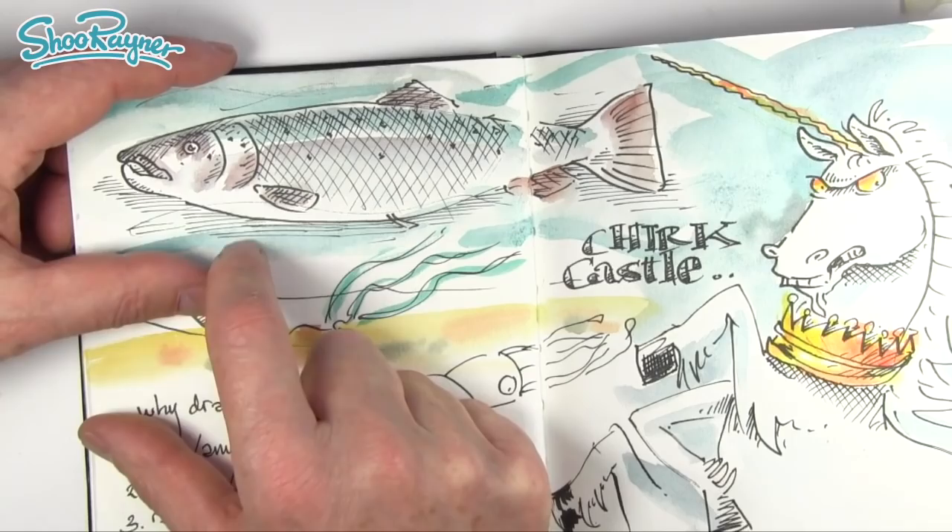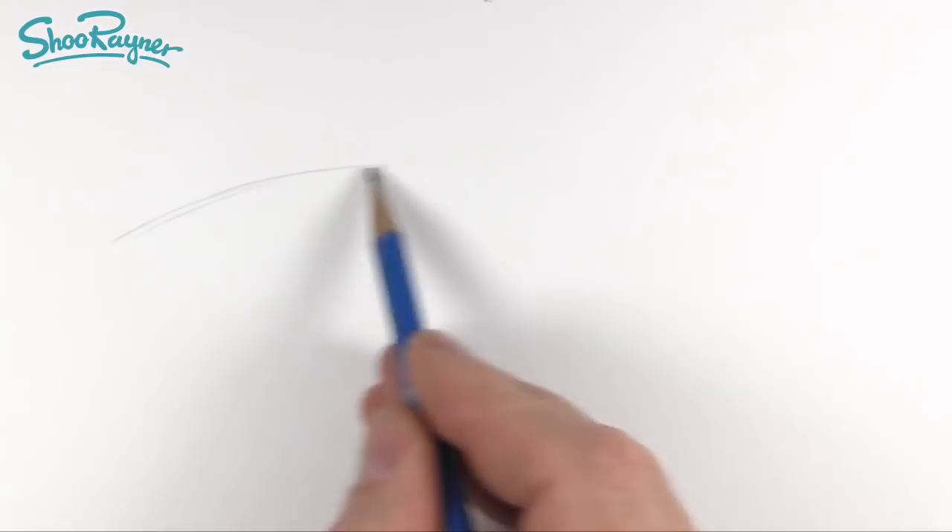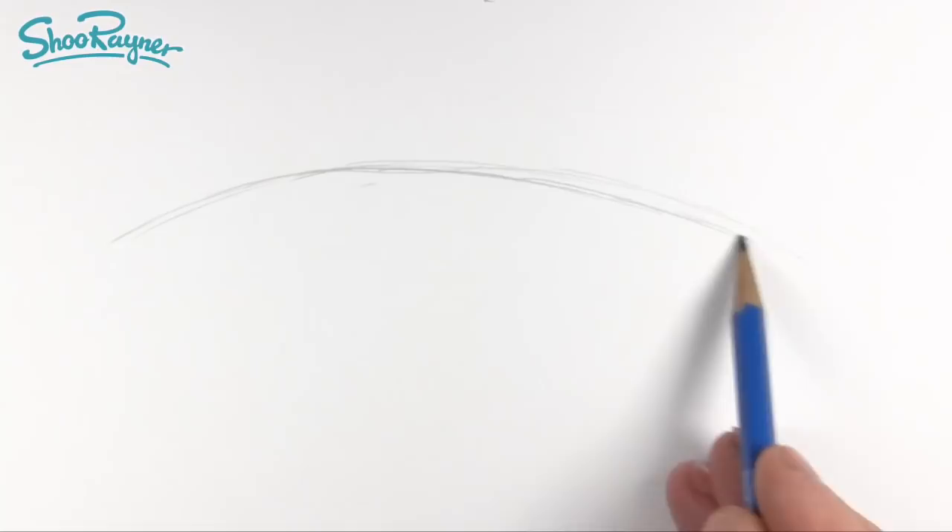The Atlantic salmon is an amazingly streamlined shape, so we want this curve. We need to leave some space here for the tail. I'm going to bring that down a little bit like that, so we want to have kind of the tail about there, thinking along the lateral line kind of thing. I'm going to make that just slightly shallow and bring it to about there, so we've got room for the tail just about.